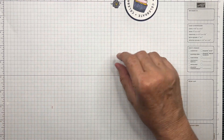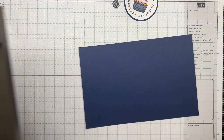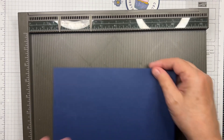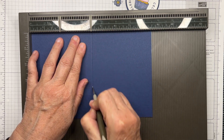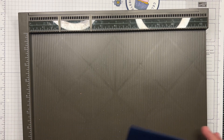Now we're ready to work on our card. I'm going to bring in the Simply Scored paper scorer and we're going to score this card base at four and a quarter, which is half of the eight and a half — just our regular card base.